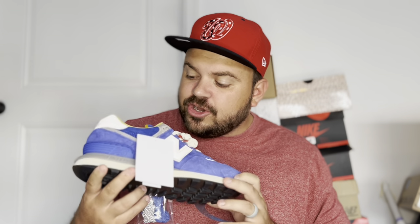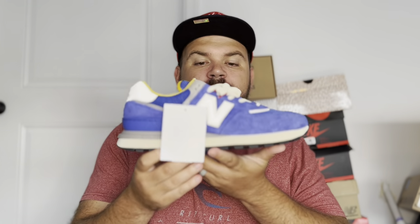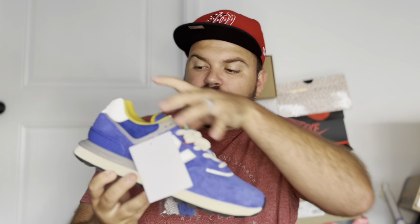Now let's get into the actual sneakers. Here you have it — this is the New Balance and Bodega 574 Legacy in the Departure colorway. The 574 is a classic New Balance silhouette, great for lifestyle wear. The 574 Legacy makes a few modifications on the regular 574: the profile is a little sleeker, the toe box is not as high and a bit thinner, giving it an overall sleeker look.